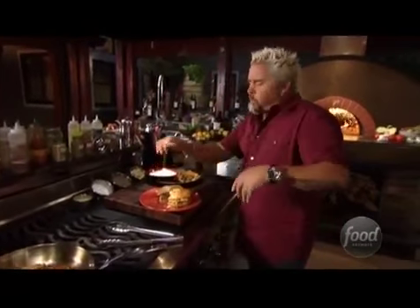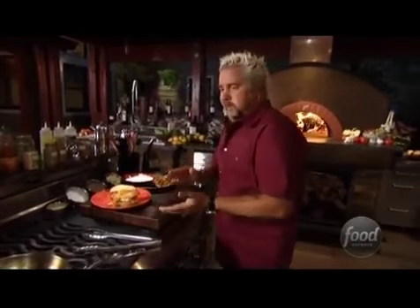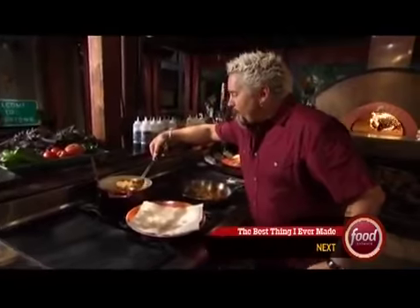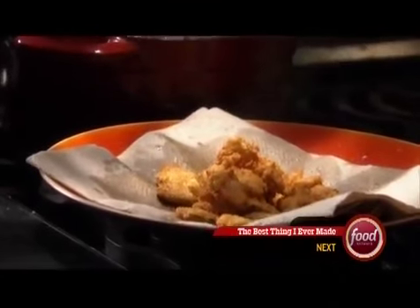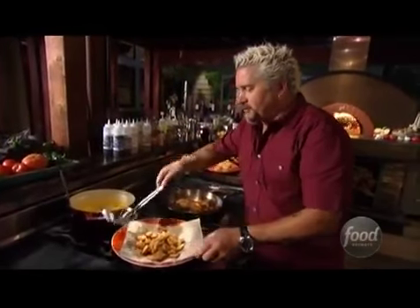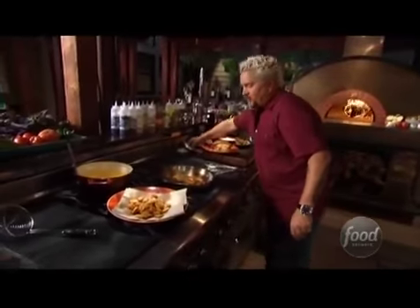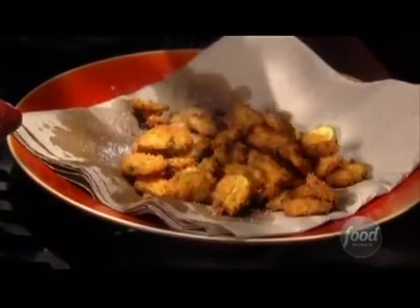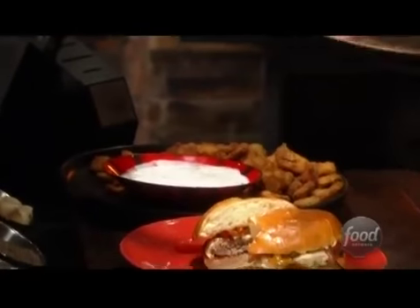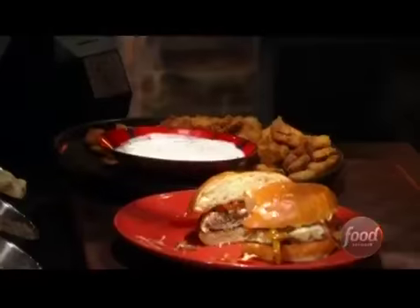They're hot, but awesome. The pickles done in the panko. The buttermilk with the hot sauce. That one out, fan those around a little bit. Shut off the heat. Hit it with a little salt. Bring it right over. Fried pickles. Come on.